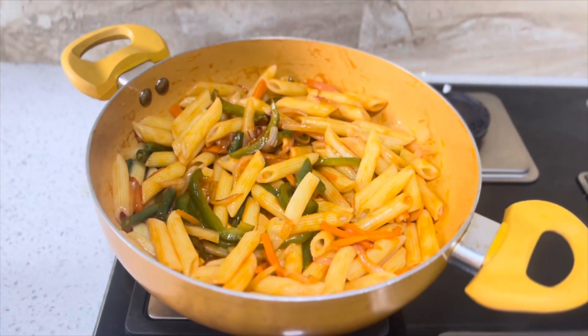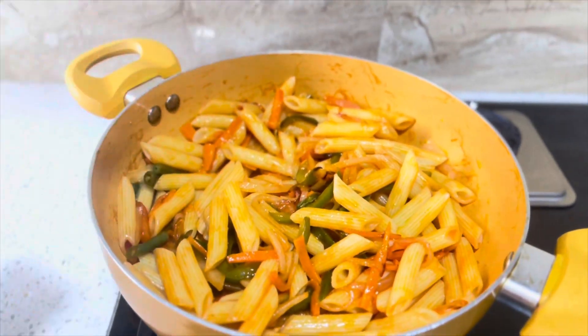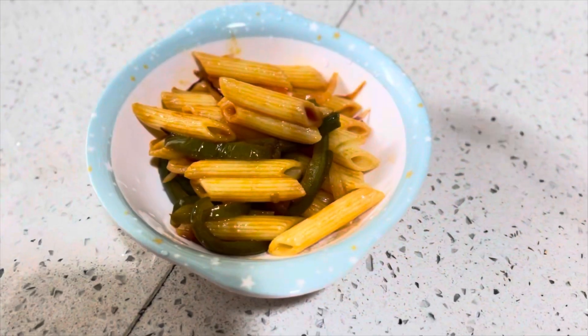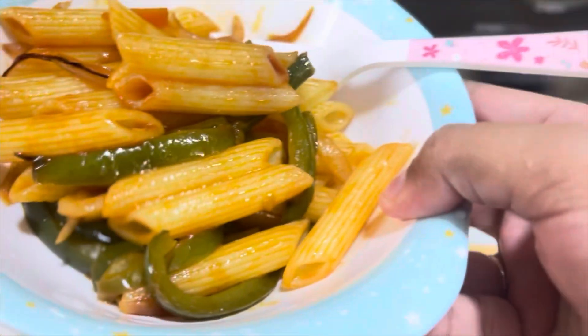The pasta is ready to serve. It looks colorful. It looks beautiful. It's very colorful. Let's see — it's very colorful.